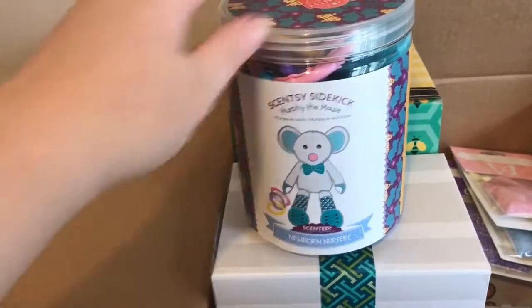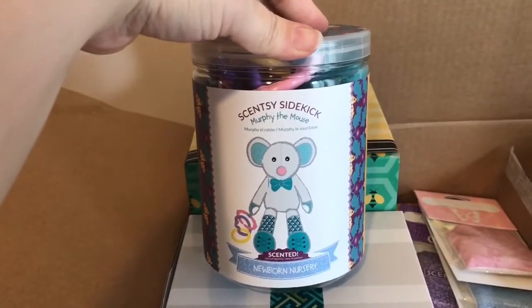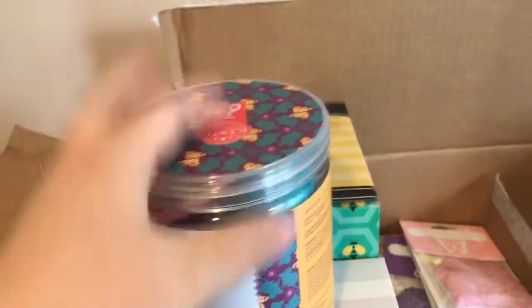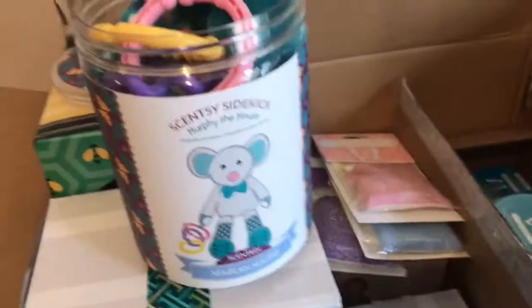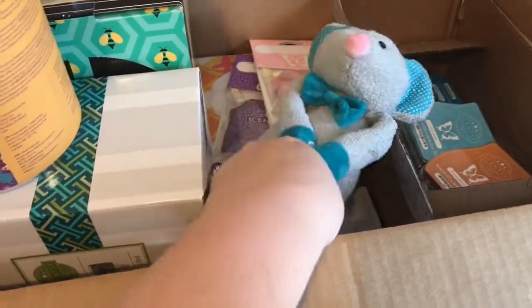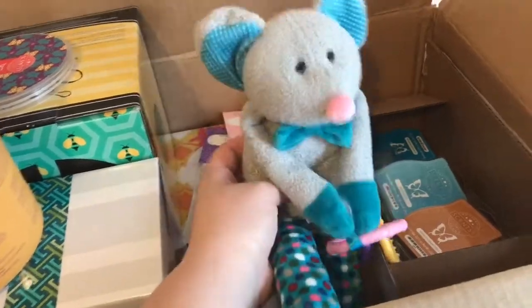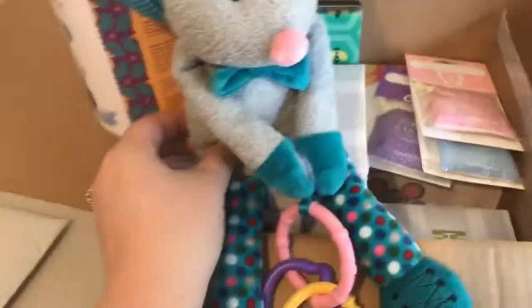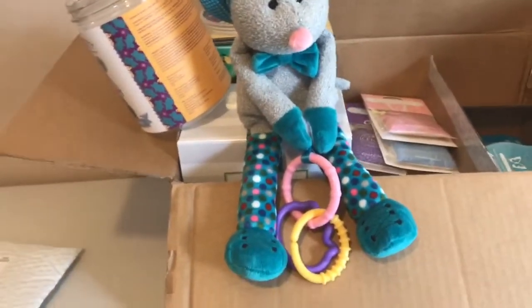The next thing I purchased was this Scentsy Sidekick. I actually ordered this for a baby shower gift. This is one of the new ones — we just released two new ones. We had the pig and the elephant, and now we have a mouse and a cat. This is Murphy the Mouse. He's a little bigger than a buddy clip, in between the size of a buddy clip and a full-size buddy. All the sidekicks are Newborn Nursery scent because they're made for babies. They have velcro to keep their hands together, little rings so you can hang them from strollers or car seats, and little socks that crinkle and move up and down. These make awesome baby shower gifts and look really cute on top of diaper cakes. I always keep them on hand.